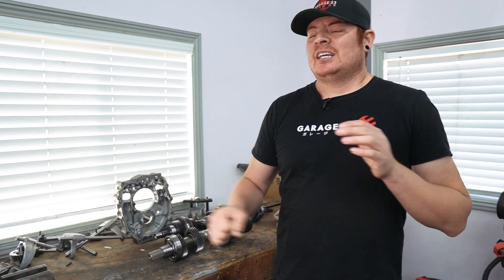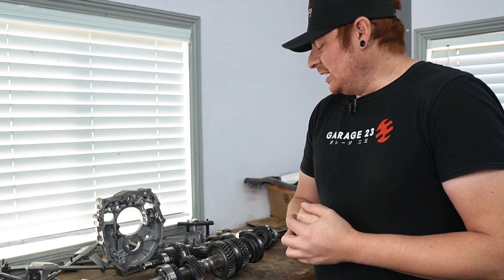What's going on guys, welcome to Garage 23. Today we're taking a little break from the S14 project to fix another CD09 - this one has a broken first gear. We're going to be fixing that since it wasn't included in our initial CD09 repair videos, so come check it out.